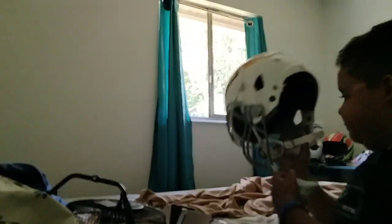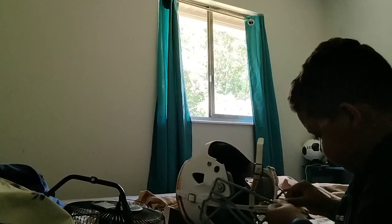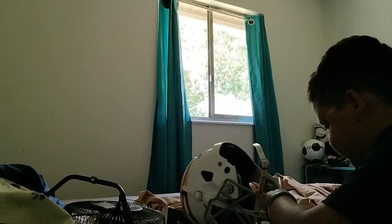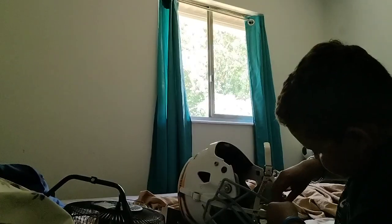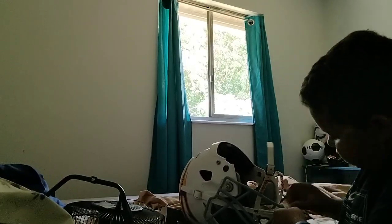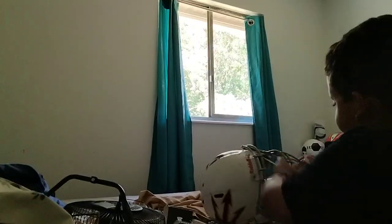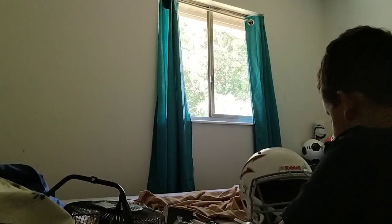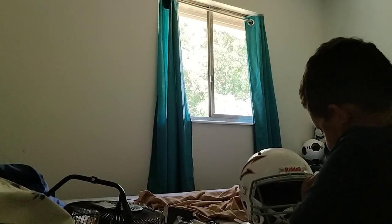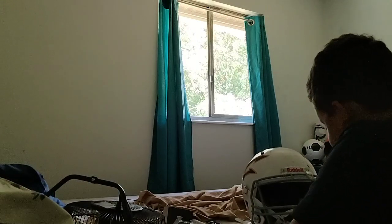I'll put another one on. There we go, that should work.